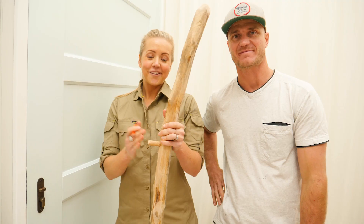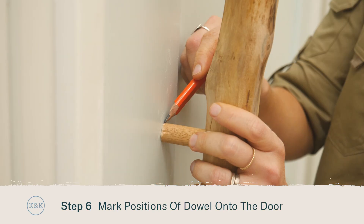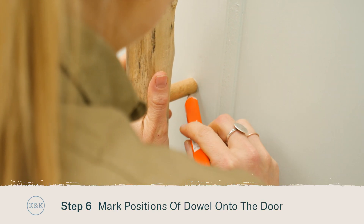With the dowel set into our driftwood it's time to mark the position on the door. Once we've done that we'll use our 16mm spade bit again and drill some holes about 20 to 25mm deep.